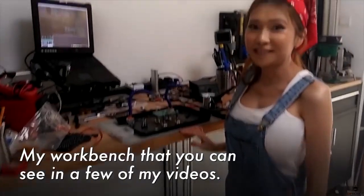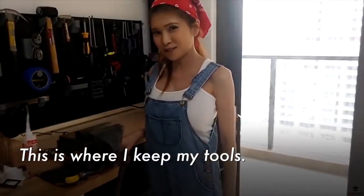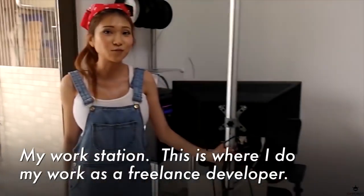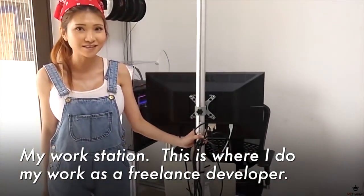My workbench that you've seen in my videos — this is where I keep my tools. Fortunately, tools are not very expensive in China. My workstation — this is where I do my work as a freelance developer.